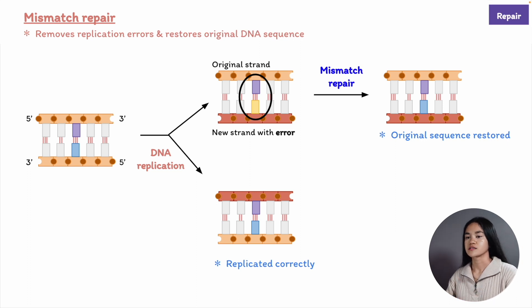Human cells have two copies of these genes, one from each parent. If an individual inherits only one copy of this damaged mismatch repair gene, they are unaffected until the undamaged copy of the gene is randomly mutated. If a cell is deficient in mismatch repair, the chances of it becoming cancerous increase.